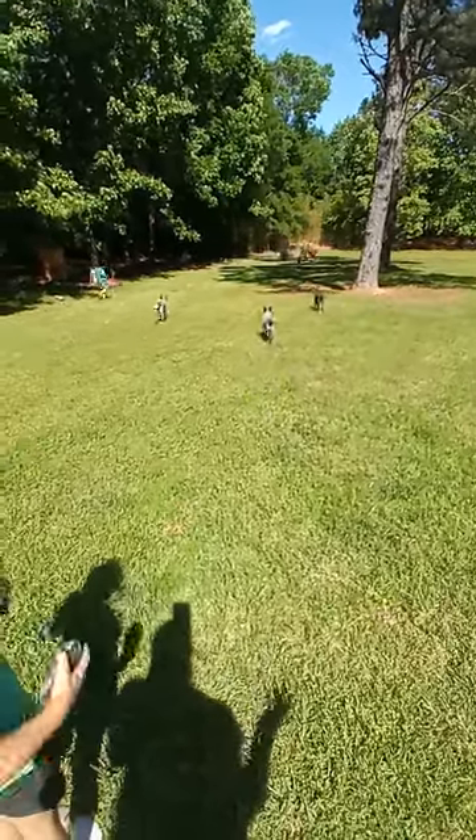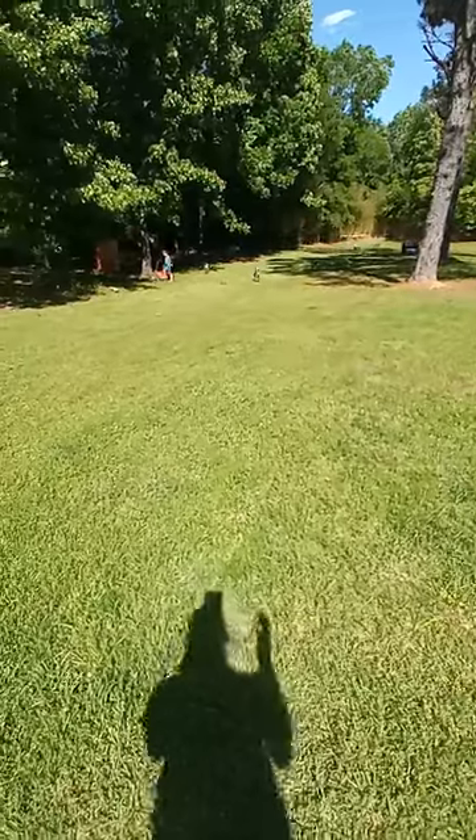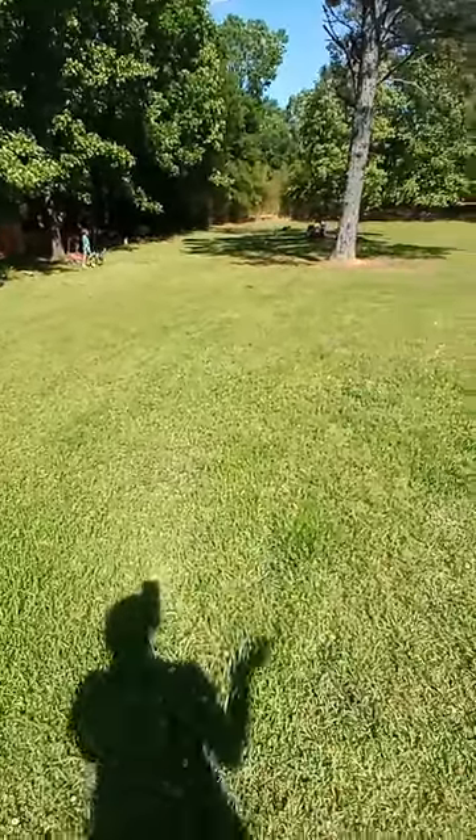Two days — most of the time it's just two days. Once it dries, we would come back with the lawnmower and the sweeper without the deck engaged and just sweep it up.